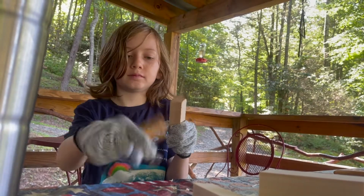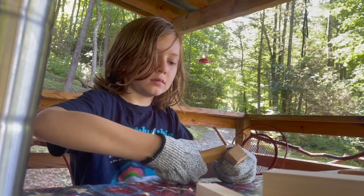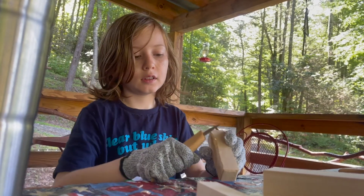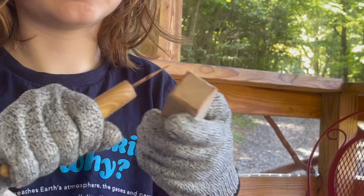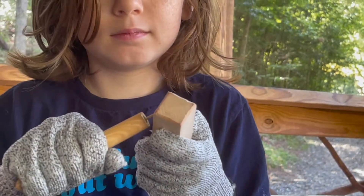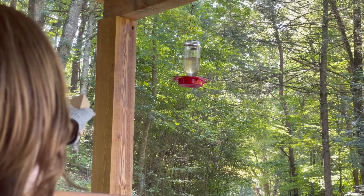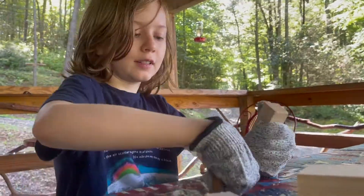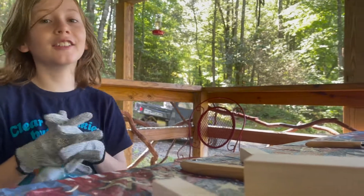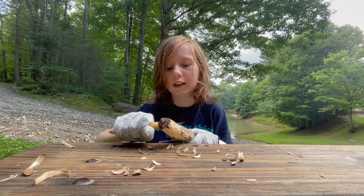Watch your face, babe. I found my glove. I don't want to scare it. So I'm debarking this stick.